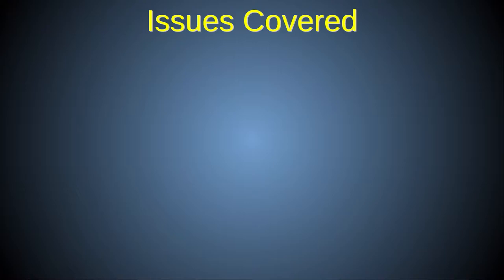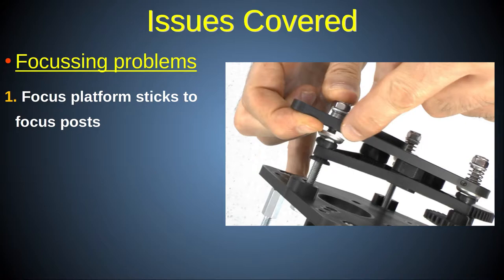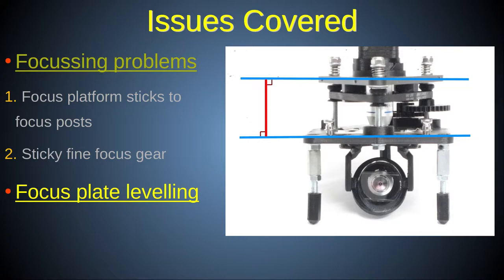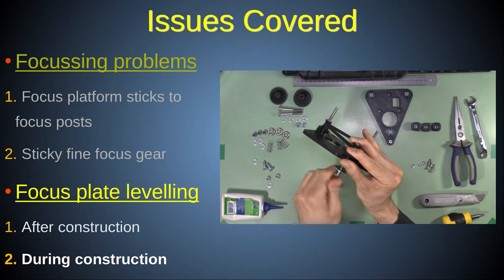The issues addressed in this video fall into two main categories. First are issues relating to sticky focus motion, where turning the focus gear results in unexpected or difficult movement. This can be due to the focus platform sticking on the focus post threads, or a sticky focus gear, although that can sometimes be useful. The second main category is focus platform leveling, with two main subcategories: leveling issues that occur after construction, and a technique for getting the focus platform accurately level during construction.